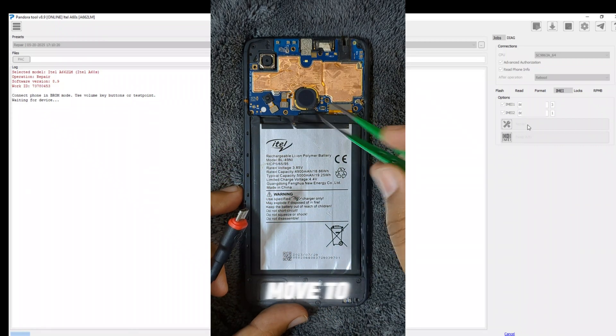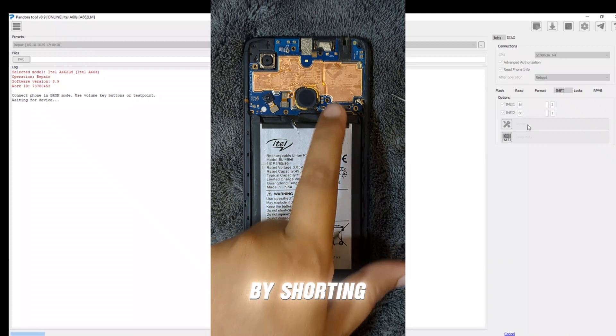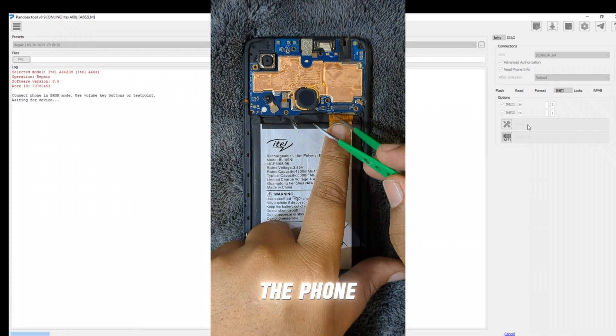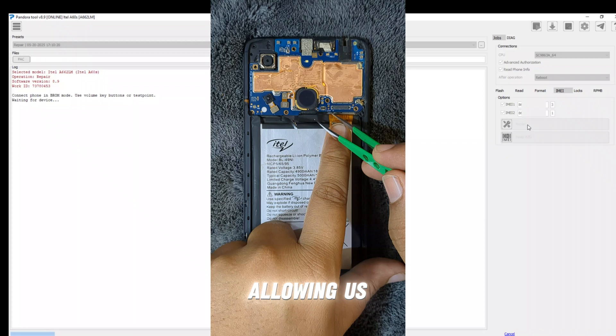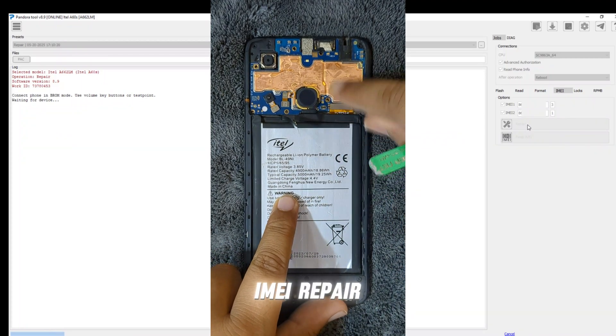So we moved to the test point method, and that made all the difference. By shorting the test points, the phone entered the proper mode, allowing us to proceed with FRP unlock and IMEI repair successfully.